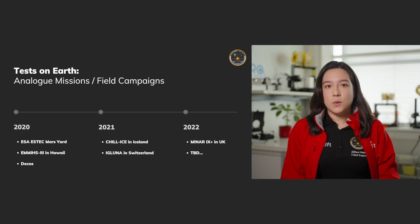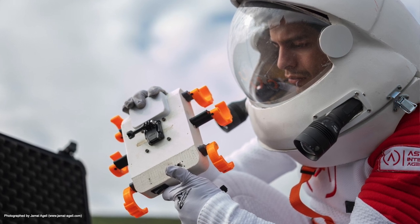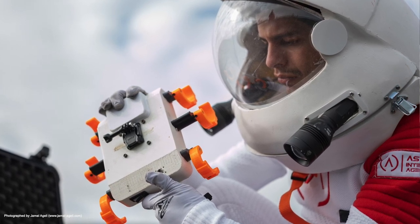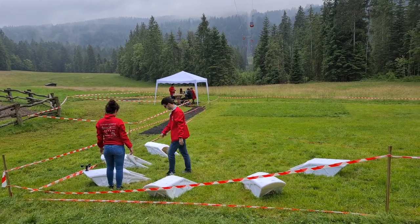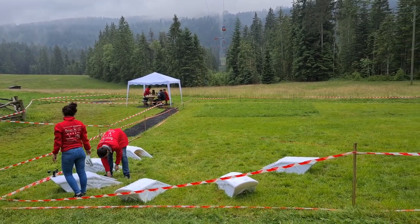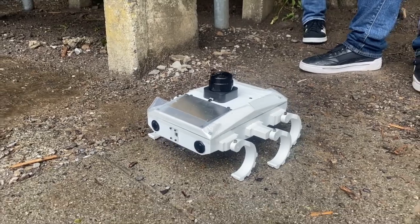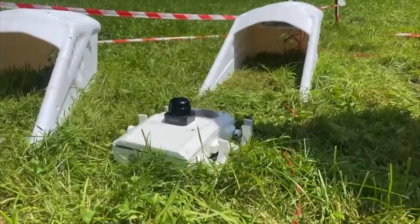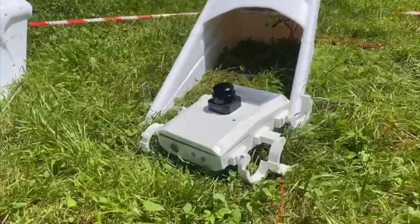Then in 2021 we had two big ones. First was Chill Ice in Iceland — another analog mission with an astronaut where we were mainly testing how the Zebro could interact with humans and be helpful for an astronaut on its mission. Then we had the Igluna field campaign in Switzerland, organized by Space Innovation. That was the first time we tested our swarming, with multiple rovers carrying out a mission together on a mountain. We also had docking stations for the first time — instead of solar panels on the rovers, they could walk into docking stations, charge wirelessly, and walk back out when done.